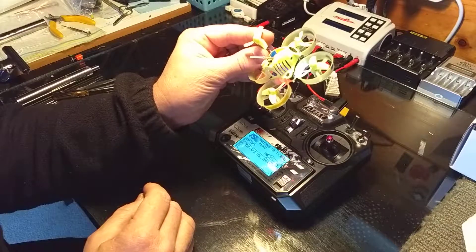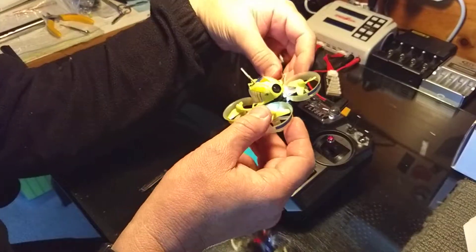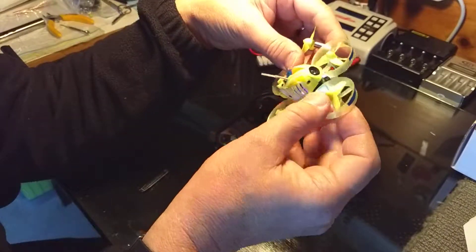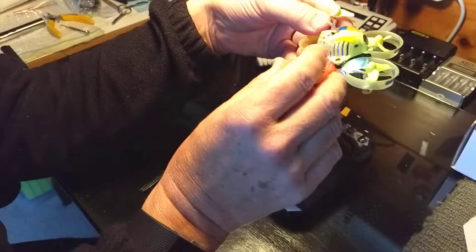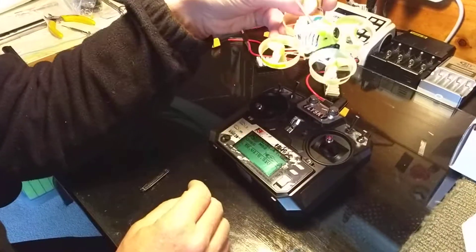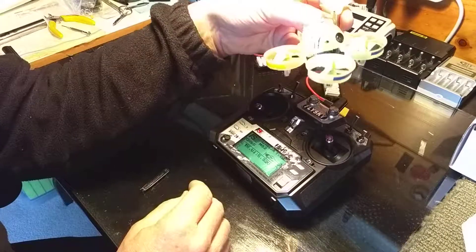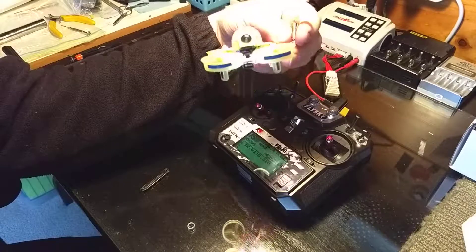It should give you an idea of what you're faced with if you've got a wobbling QX65 — one that does random things, maybe even a lazy motor, and then of course not being able to arm it. At times you'll find you have to even re-bind your radio. A bunch of problems — I think it's a bad board. Anyway, that's it for the QX65 problems I'm having.